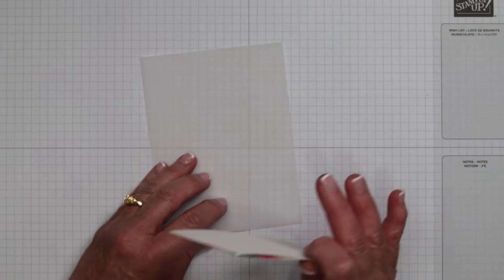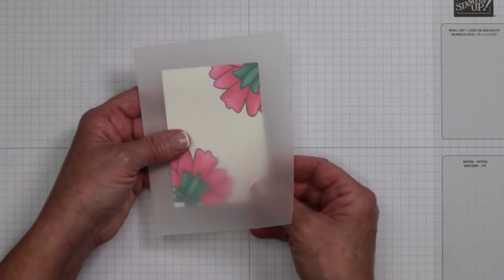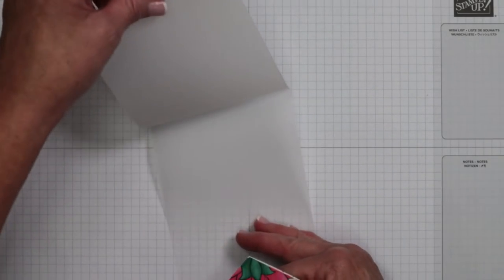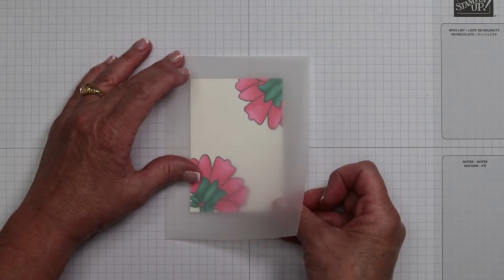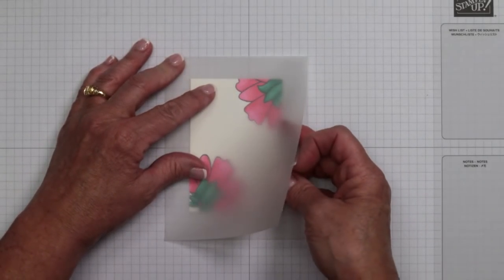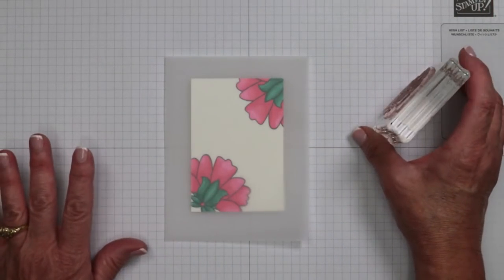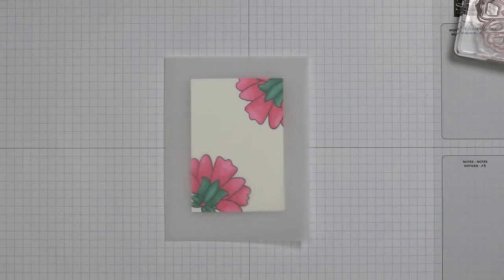I'm going to teach you two different ways tonight — this is the first demonstration. We are going to lay this down inside here. If you're like me, you always have issues with it moving, so I'm going to take a tiny bit of my Stampin' Seal Plus — just a little bit because it's super strong. In between the layers of the card base, I'm looking to visually center this. When it looks pretty good, we're just going to push — a little bit of adhesive on the back is going to position and hold this in place.